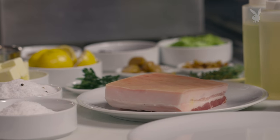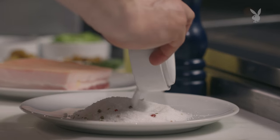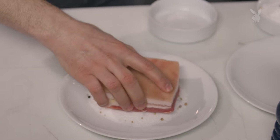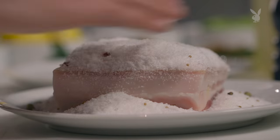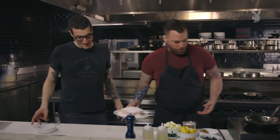First things first, we have this beautiful piece of pork belly, and I'm going to need you to cure it. We have just salt, a little bit of sugar, and a bunch of spices in this curing mix. It's going to give us flavor and it's also going to help tenderize it. Usually when we do this at the restaurant, we cure it for 24 hours, and then we braise it for about 12 hours. There's a lot of time and effort that goes into this dish.